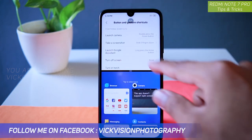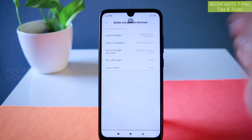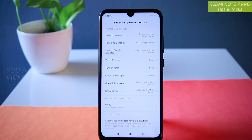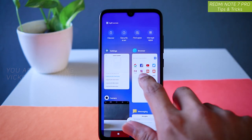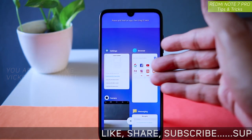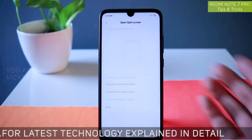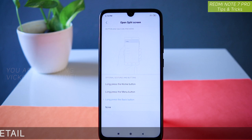By default split screen won't be enabled, so you have to go to Settings and enable it. To exit split screen, there is an exit icon — just tap on that. You can open split screen by long pressing the back button, or alternatively via the recent apps menu — tap and hold an app there and select split screen. There are a lot of different ways, but the quickest is to set any button to open split screen.